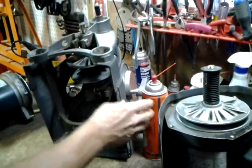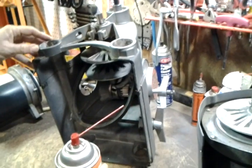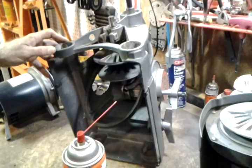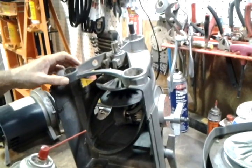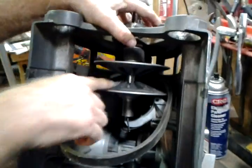Of course you want to take the belt cover off. Then you need a good penetrating oil — not just any oil, and not WD-40, but a penetrating oil. It'll say penetrating oil right on the can.